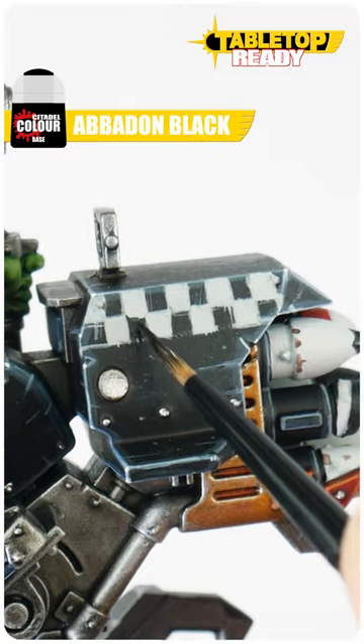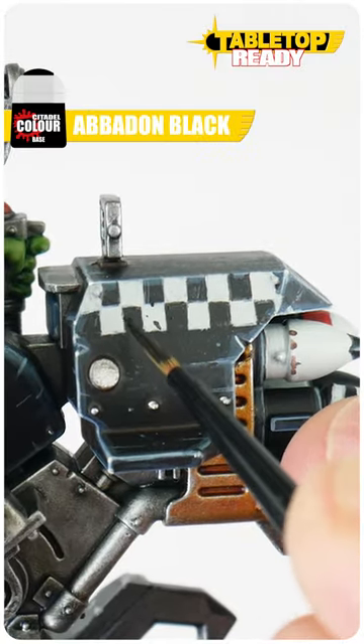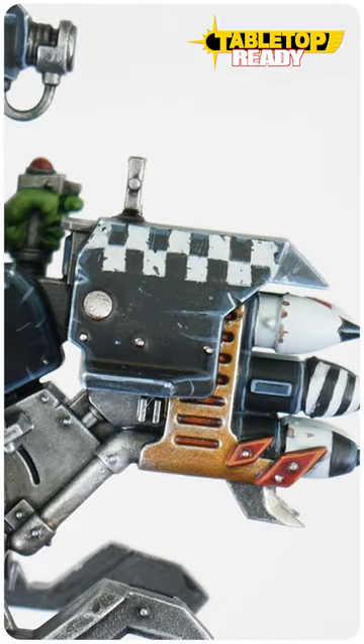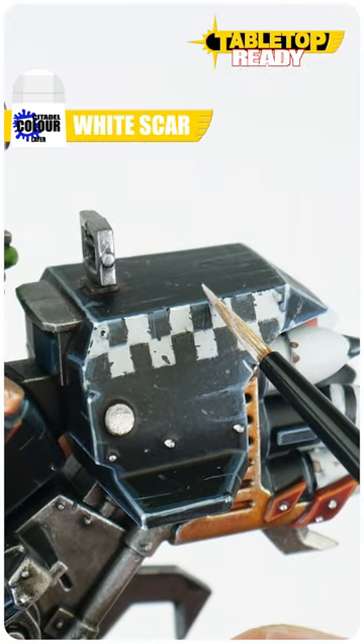Now we want to neaten everything up with a base colour. We can even add little scuffs and scratches and rough up those white squares to weather and add interest. Finish our checkered pattern highlighting any edges the light squares meet with White Scar.